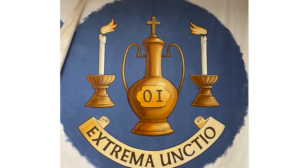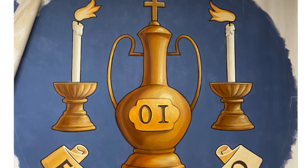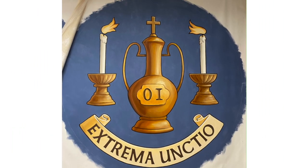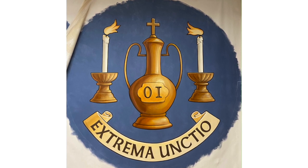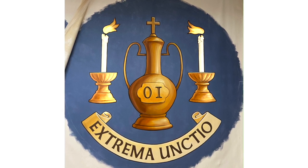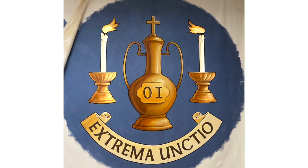The last of the individual sacraments in these center coffers is extreme unction. The image shows an ampulla — a large container of the oil of the sick — bearing the letters O.I., standing for oleum infirmorum. Saint James in his epistle commanded: 'Is any man sick amongst you? Let him call in the priest of the church, who will bless and anoint the sick.' We also see two candlesticks on either side of the ampulla, because when the priest visits the sick he often brings viaticum, our Blessed Lord in the Holy Eucharist, placed between two candles.